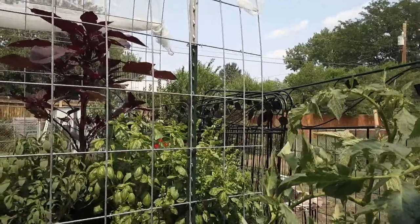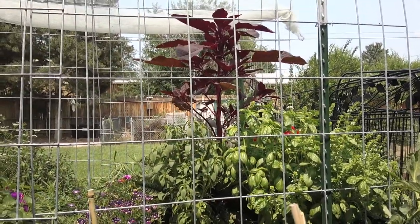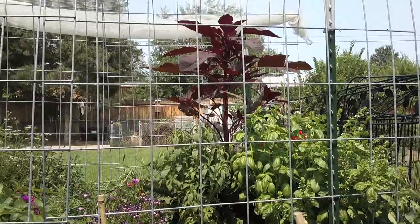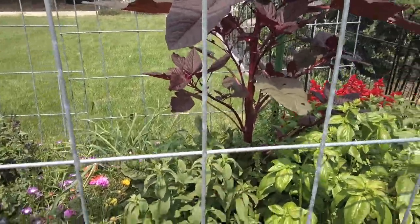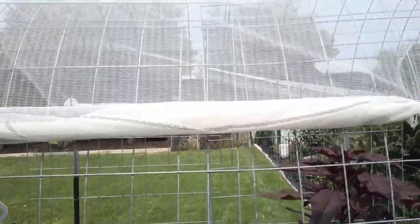Here's another nice look at the herb garden from another angle — look at that basil. When we cook with those fresh herbs it is fantastic. That plant next to the basil is actually stevia.